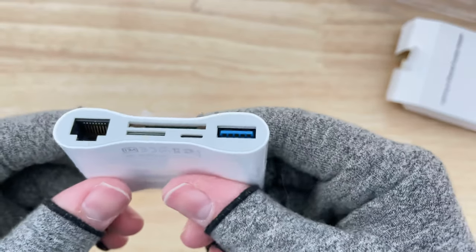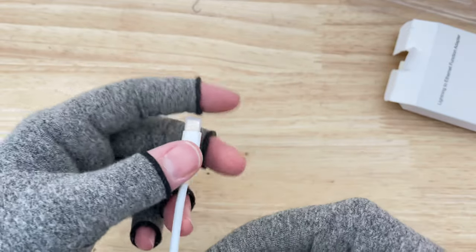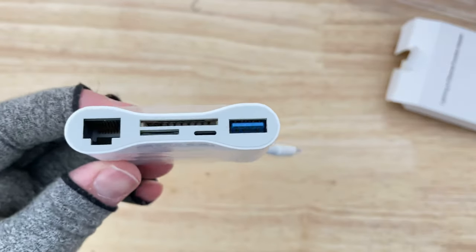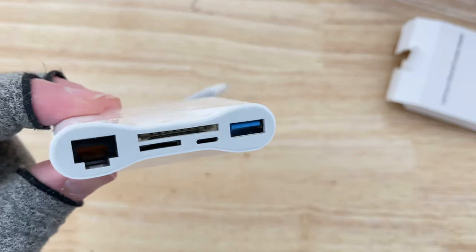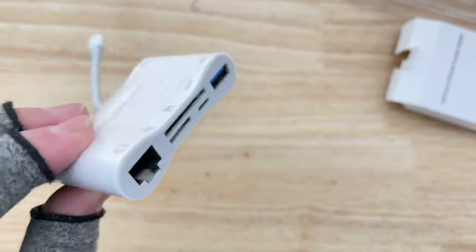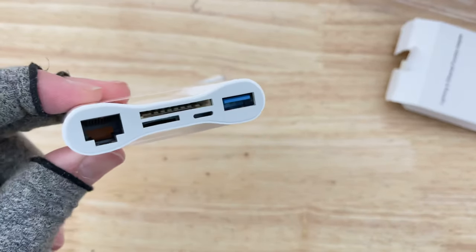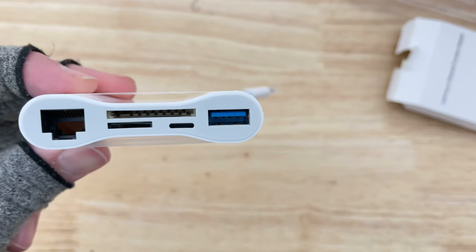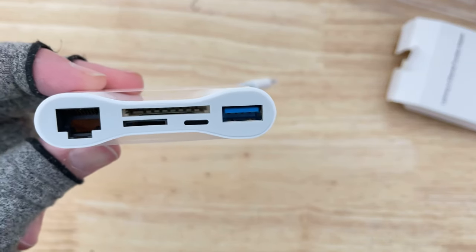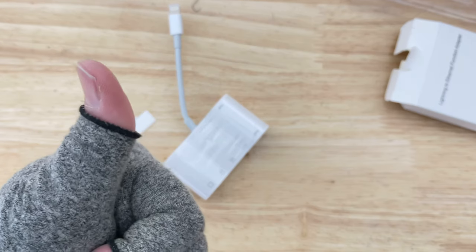Pretty cool adapter for iPad, iPhone, or iPod — anything with lightning — if you want to hook up ethernet and get faster, more reliable internet. It's probably not ideal for a phone when you're walking around, but for a desk setup using an iPad or iPad Pro with one of those Apple Pencils, that's pretty cool. I hope you guys liked that quick look, unboxing, and review — hope you have a great day!